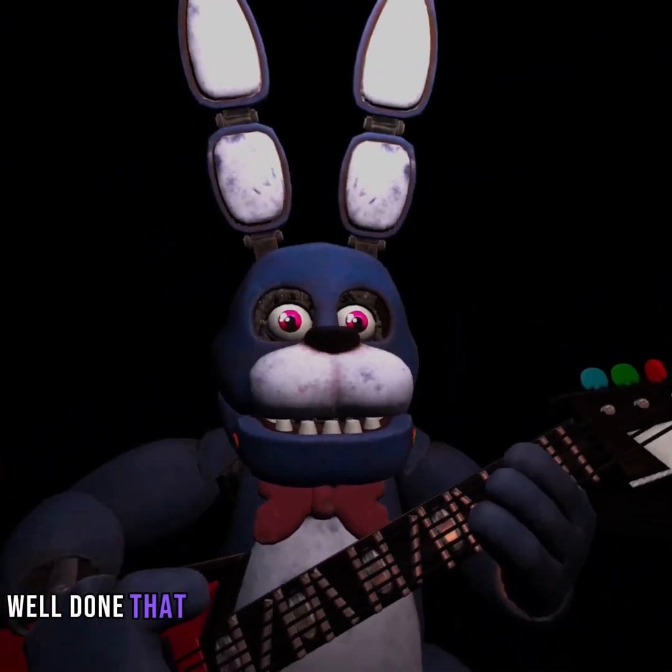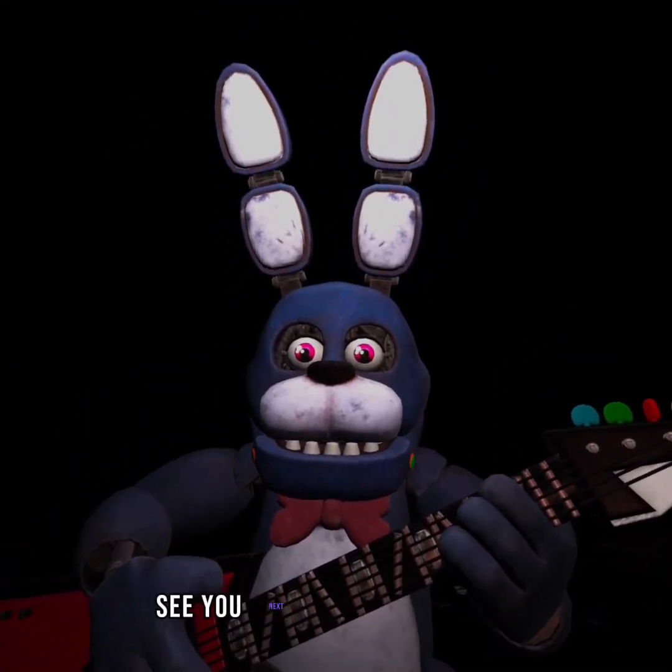Well done. That concludes your Parts and Services task. See you next time.